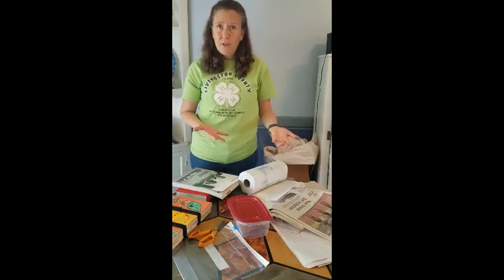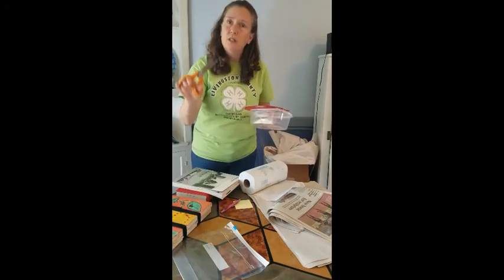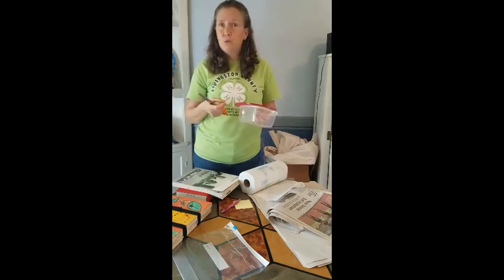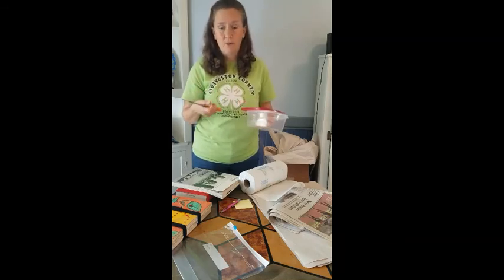Then you need your plant material. If you're heading out for a short walk and coming right back in 15 minutes or less, just a simple container works. If you're after just the leaves and the flowers, scissors work great for that. If you want to collect the entire plant including the root system, you're going to want to bring some sort of a garden tool — a trowel, a little shovel — something like that.